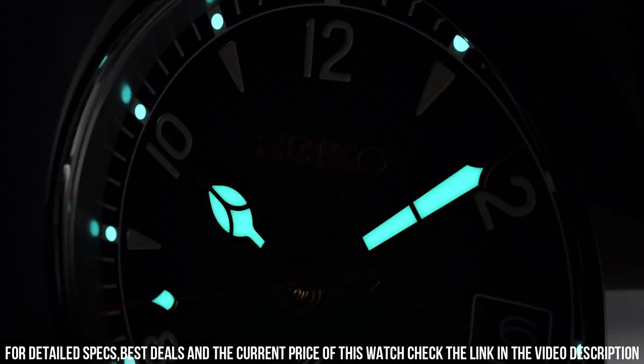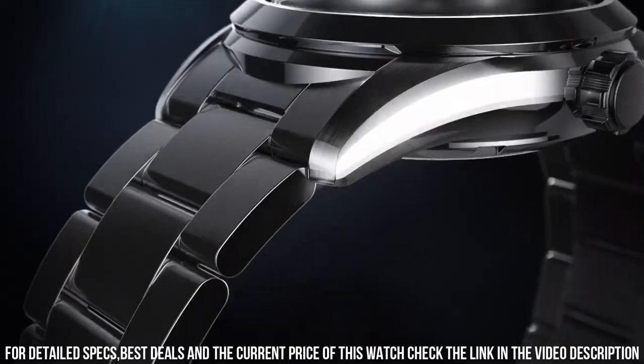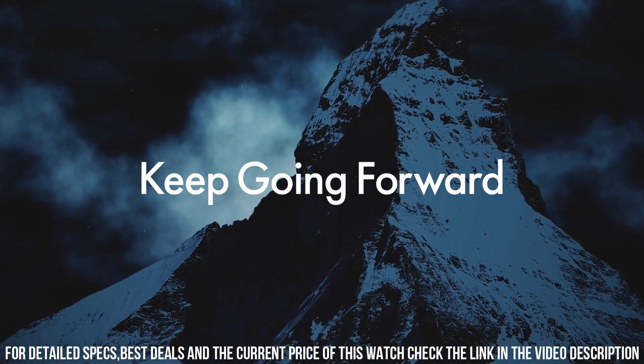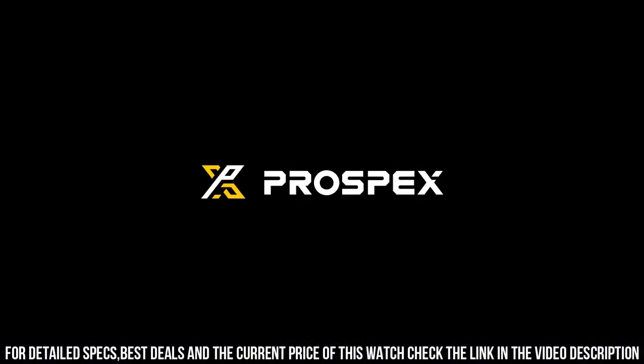Swiss movement: no. Display type: analog. Mechanism: mechanical automatic. Power reserve: 70 hours. Frequency: 21,600. Jewels: 24. Packable: yes. Skeletonized: no.